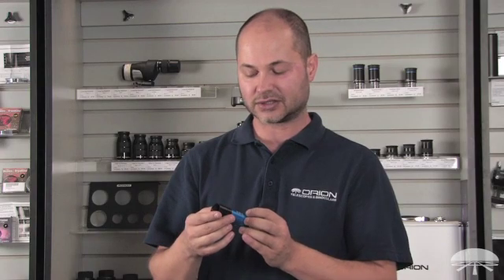All right, well there you have it — the Orion Starshoot All-in-One Astro Camera. Thank you very much. Clear skies.